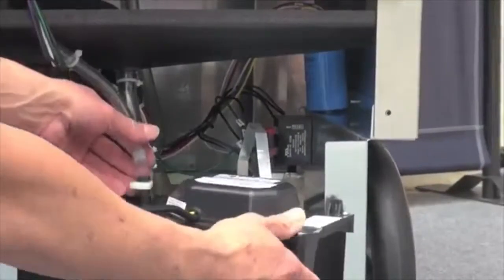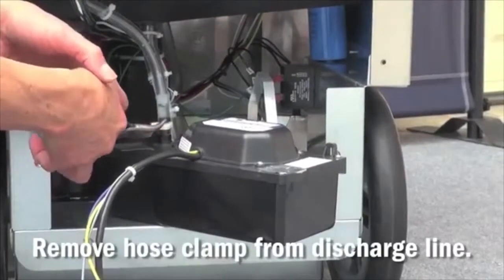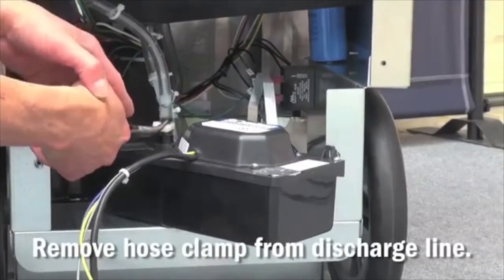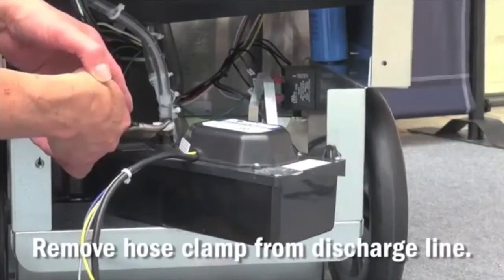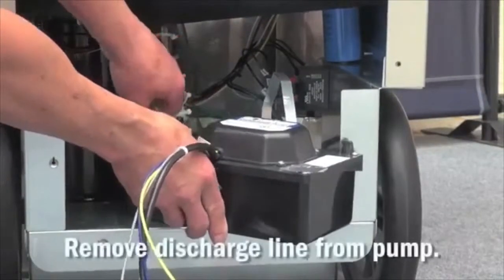Once the wires are disconnected, next disengage the condensate pump discharge line hose clamp from the condensate pump. Once the clamp is removed, you can remove the discharge line from the pump.